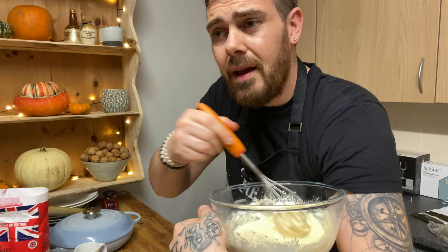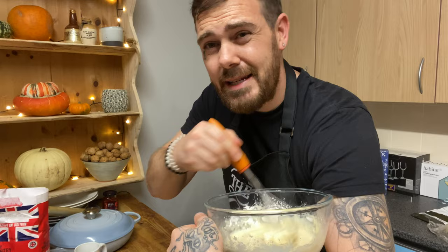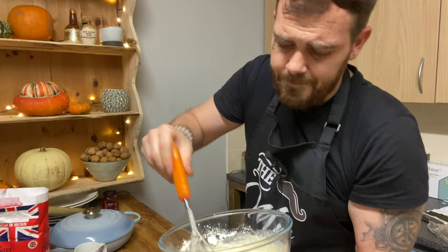Don't overdo it because we don't want to develop the gluten. What we're trying to do is just incorporate the ingredients. If we were to overbeat this, put it into a machine or use an electric double whisk, we're going to develop it too much so that when it's in the oven it's not going to want to rise - it's going to be really tight. We're just looking to incorporate the mixture, getting most of the lumps out without overdoing it.